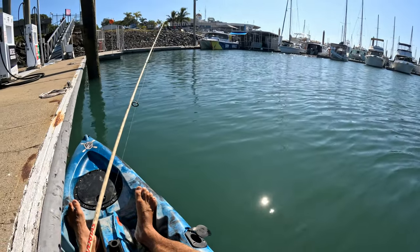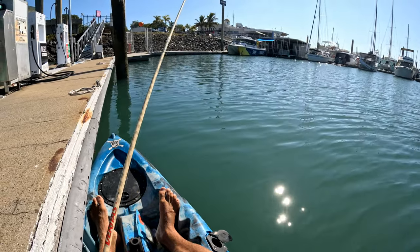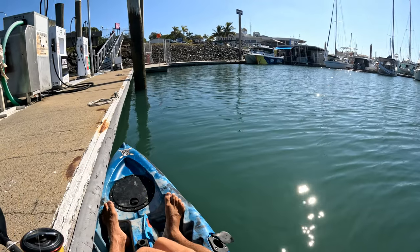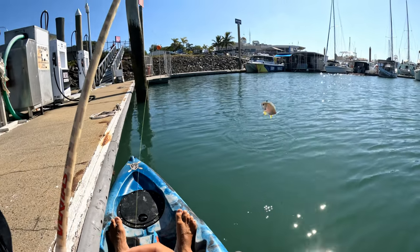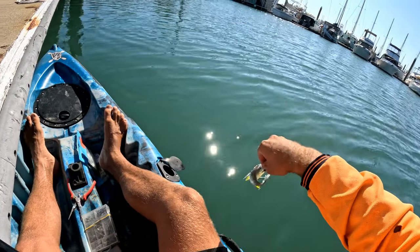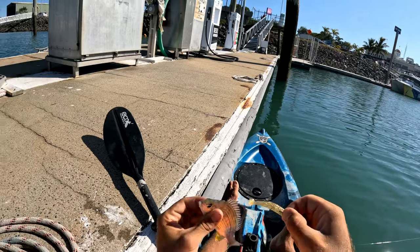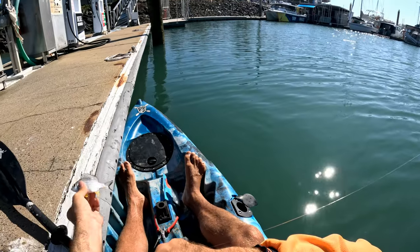No brim yet, which is weird. Pike. No - what have we got? Oh no. Ask and it shall be provided. Thank you fish gods. That is the exact brim I wanted. Thank you fish gods, very cool.